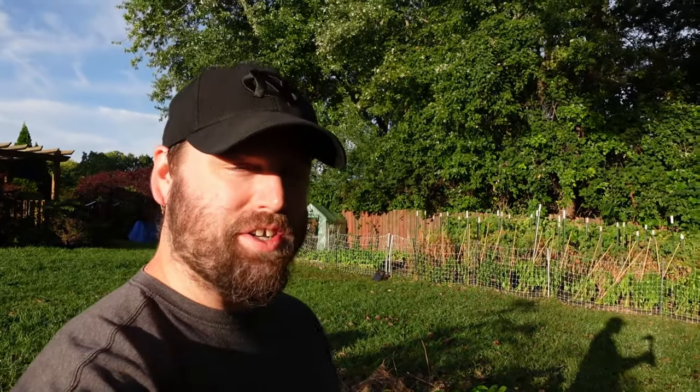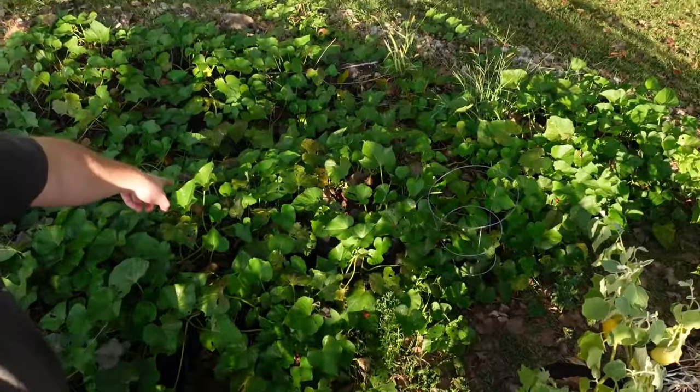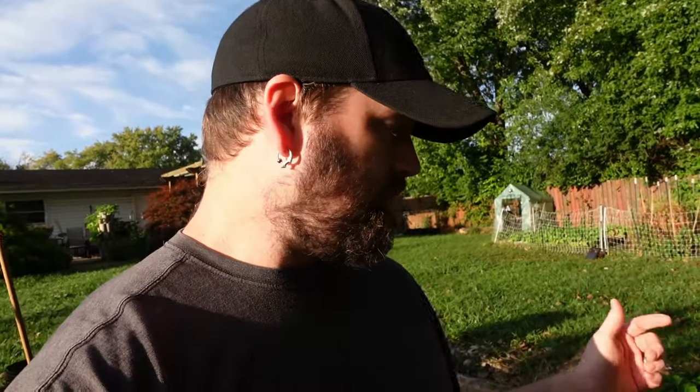Hey, how's it going everybody, welcome back to Art of Creation Homestead, my name is Jason. It's early morning and we're ready to harvest these sweet potatoes. These are the Covington variety — a different shape, more uniform and cylindrical. They're not supposed to produce the big massive round sweet potatoes that can get to almost two pounds.